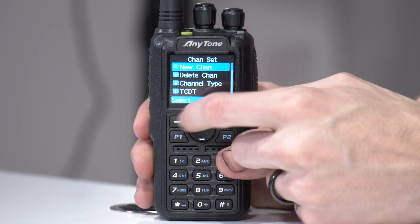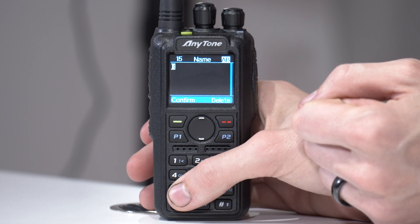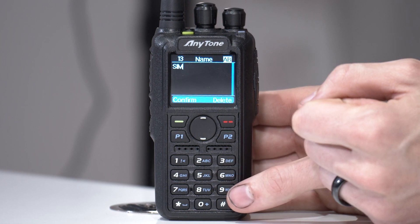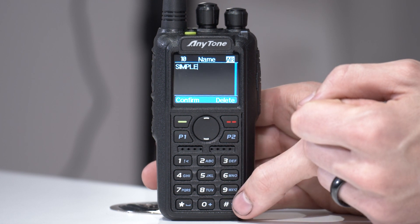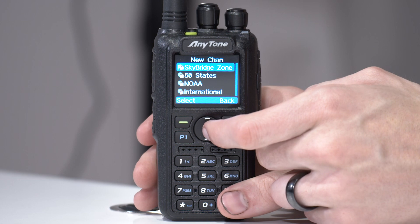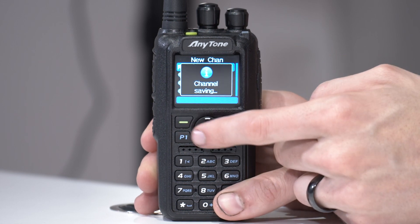If you want to save this, you can back out and it will work fine, but it won't really be saved. To save it, select New Channel, hit okay, and give it a name. Once you've named it and confirmed, it will give you an option for which zone to put it in. I don't have a particular zone for it, so I'll put it in my Sky Bridge zone. Save that — you can always move it later.